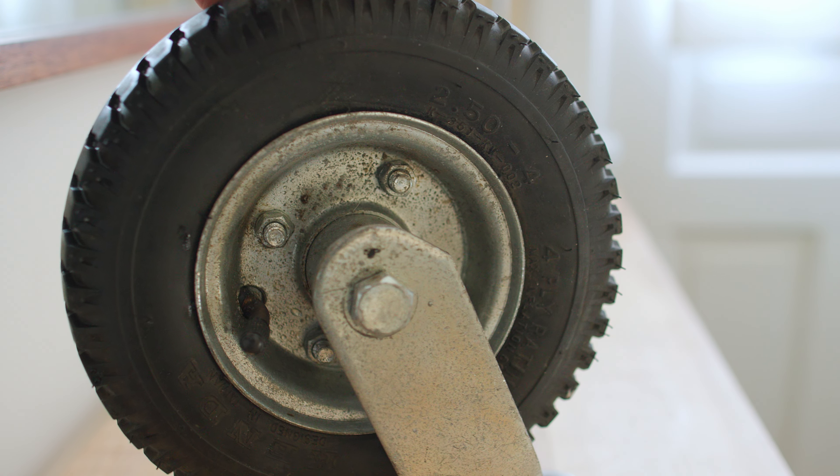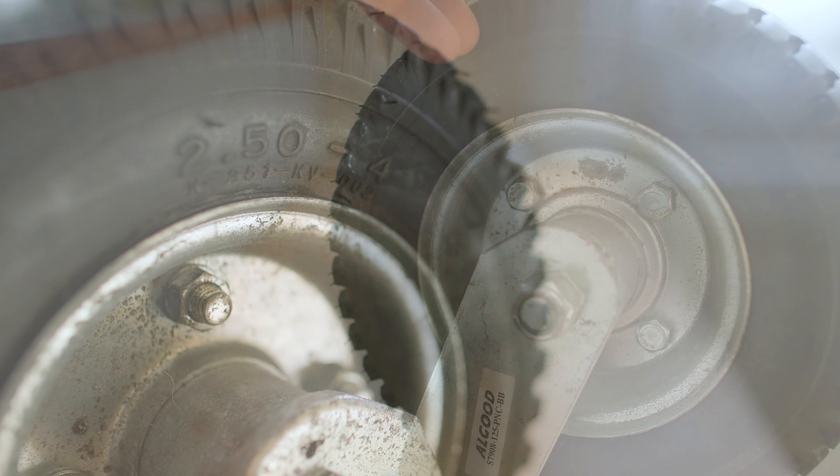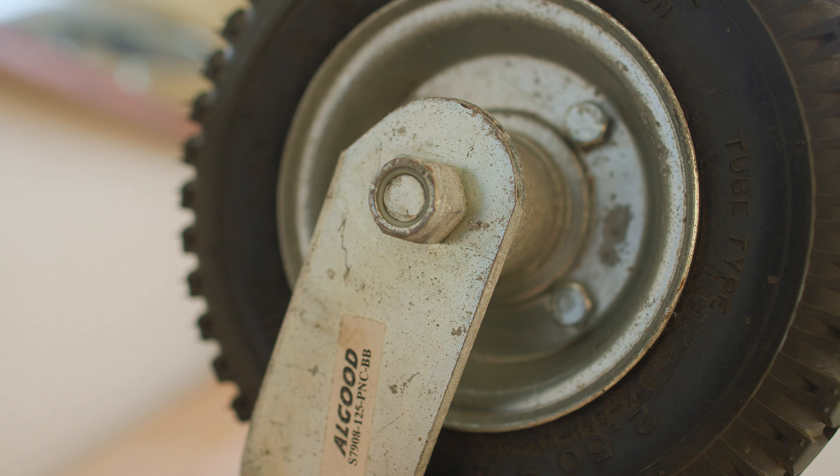In my business we use pneumatic casters almost all the time. We find ourselves in the film and television industry rolling over grass, concrete, up and down ramps, and the best caster for all those situations is pneumatic. I find these particular casters are excellent — they're made by All Good here in Canada.